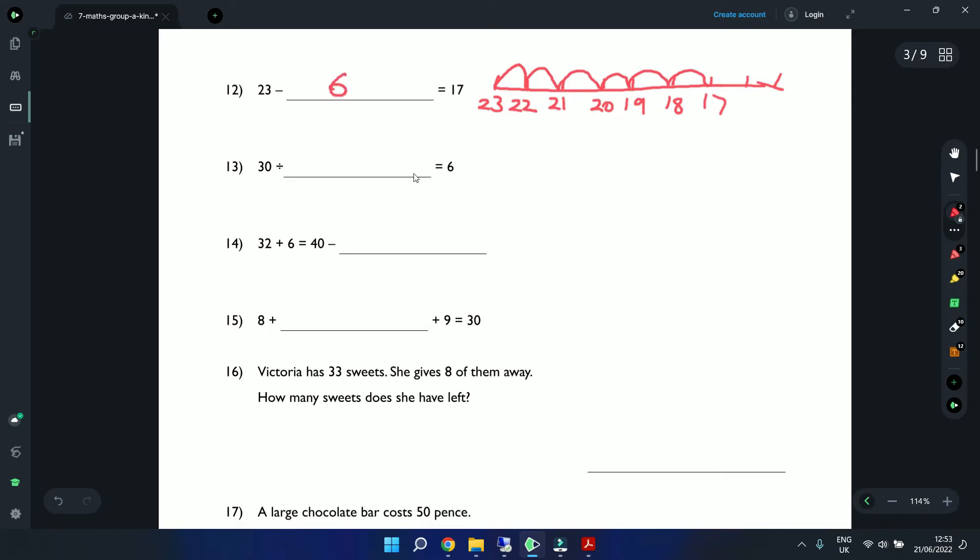Question 13: 30 divided by a number equals 6. Another way to think about it: what do we need to multiply 6 by to make 30? That would be 5. So 30 divided by 5 equals 6. Question 14: 32 plus 6 is the same as 40 minus a number. 32 plus 6 equals 38, and 40 minus 2 gives us 38, so the answer is 2.